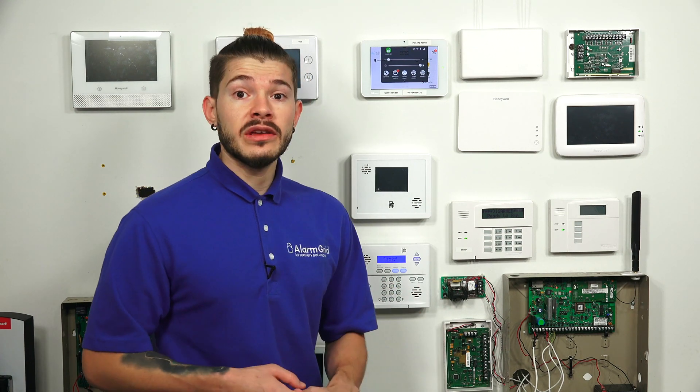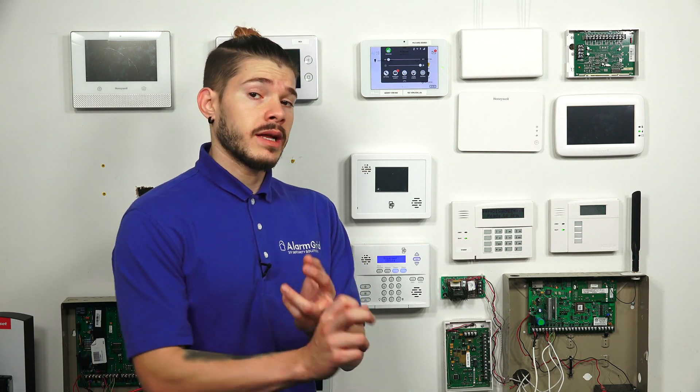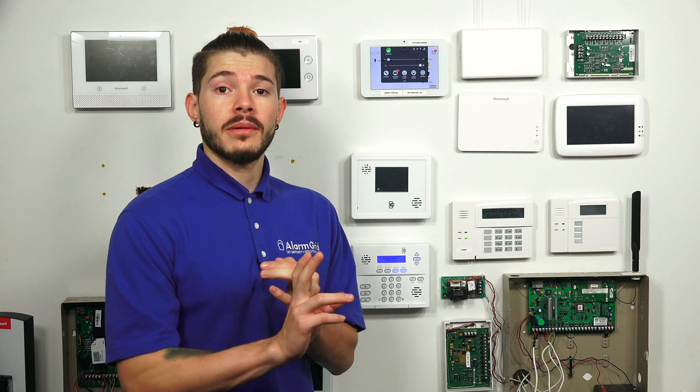You can arm and disarm. If you guys decide to get any Z-Wave devices as well, you guys can control thermostats, locks, lights, garage door controllers — a whole bunch of different Z-Wave devices. You guys can create email and text message alerts. If you guys have alarm.com cameras, you can also access the video camera footage from the application or the website.